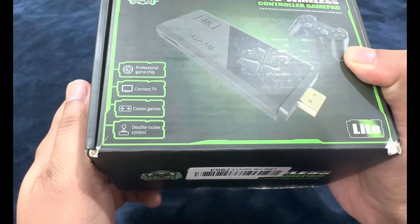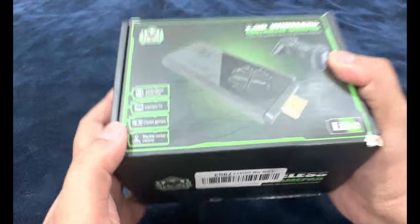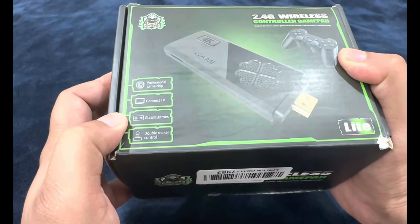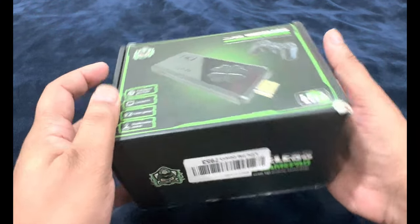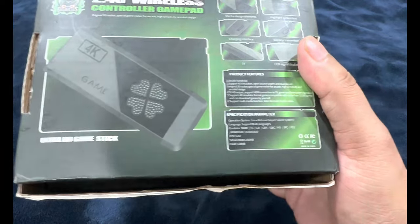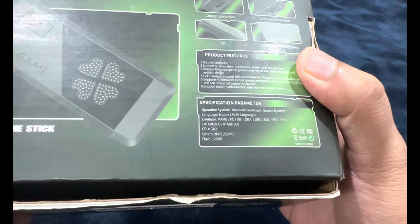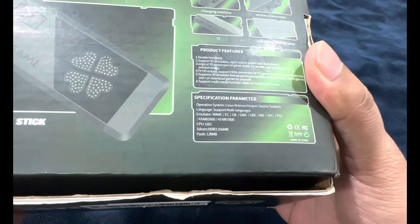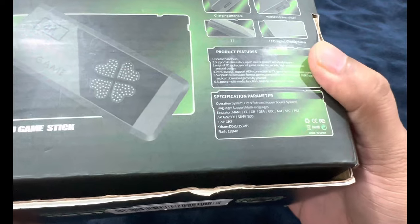Let's see what we have here in the box. It says 'Professional Game Chip, Connect to TV' — so this is completely dependent on television, you have to connect this onto your TV. 'Classic games and double rocker control' — maybe they're referring to rumble pads. Let's check the contents out.